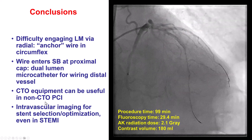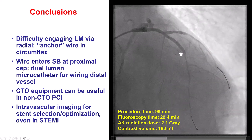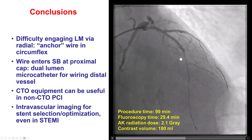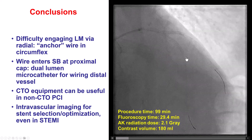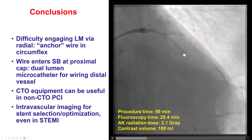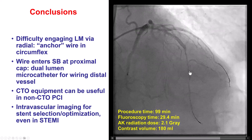Finally, we did use intravascular imaging to optimize the result. We see that the distal vessel is diffusely diseased, likely because there was a pre-existing lesion with chronic underperfusion of this segment. However, over time, we anticipate this vessel to grow and become larger.